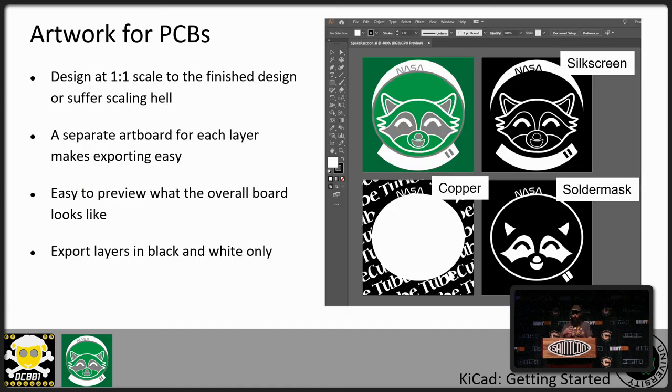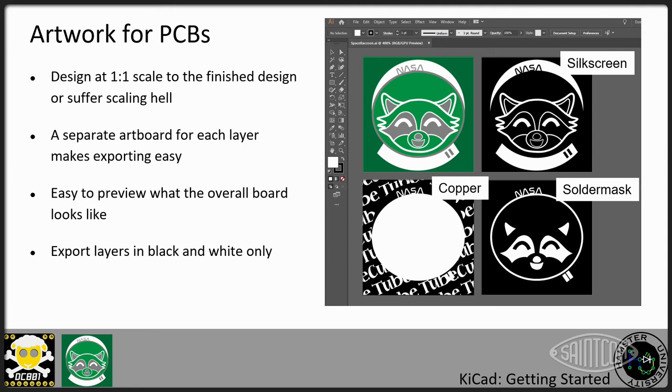When designing your artwork, I work through Illustrator. You want to design your board one-to-one — if your board is going to be an inch tall, make it an inch tall in Illustrator. Otherwise you're going to deal with scaling hell, because once you get it into KiCad you can't rescale it — you can only scale on import. I like to use a separate artboard for each layer so I can see what the stack-up looks like. For each layer you export into KiCad, keep it black and white. The importer in KiCad does not support colors and will choke on them.